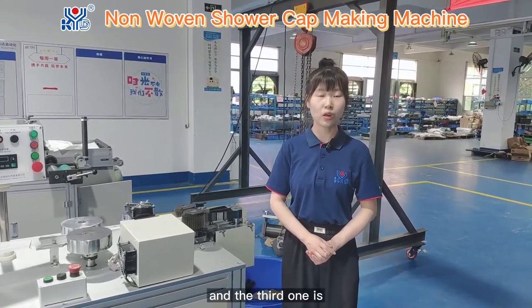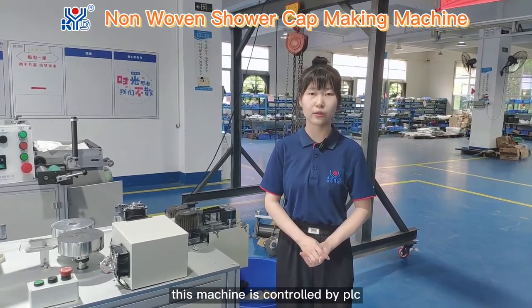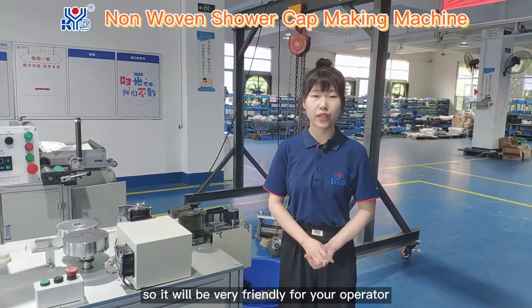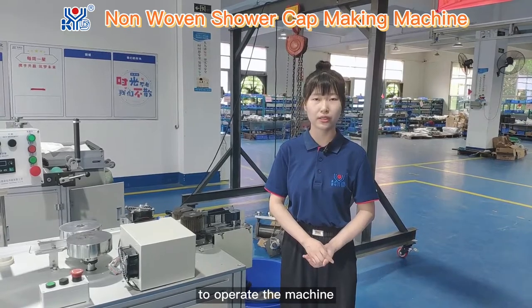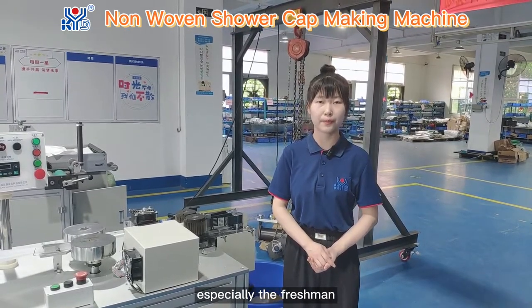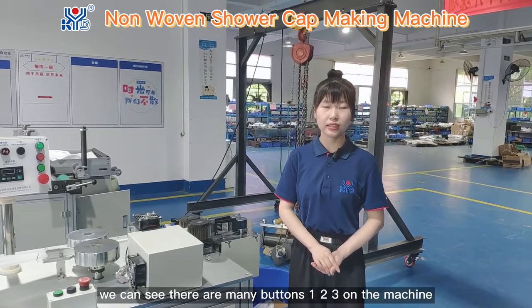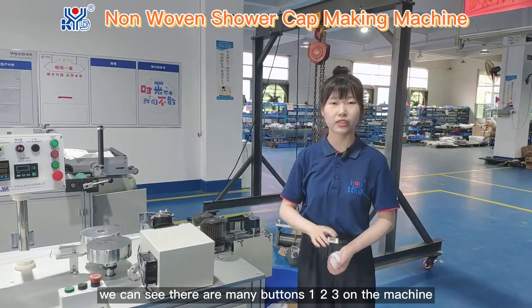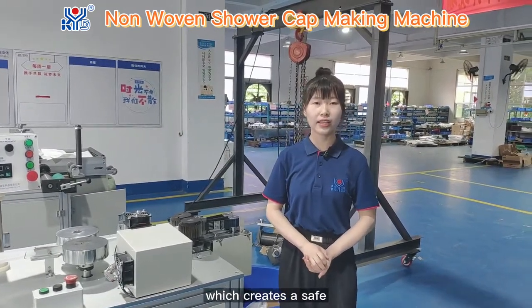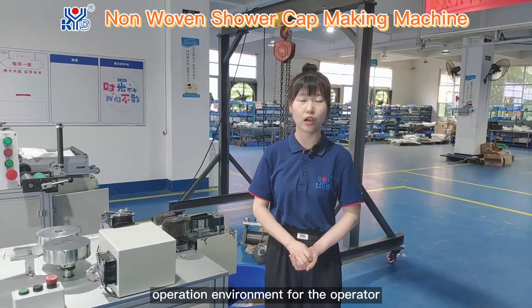The third one is this machine is controlled by PLC, so it will be very friendly for your operator to operate the machine, especially the freshman. Last but not least, we can see there are many buttons — 1, 2, 3 — on the machine, which creates a safe operation environment for the operator.